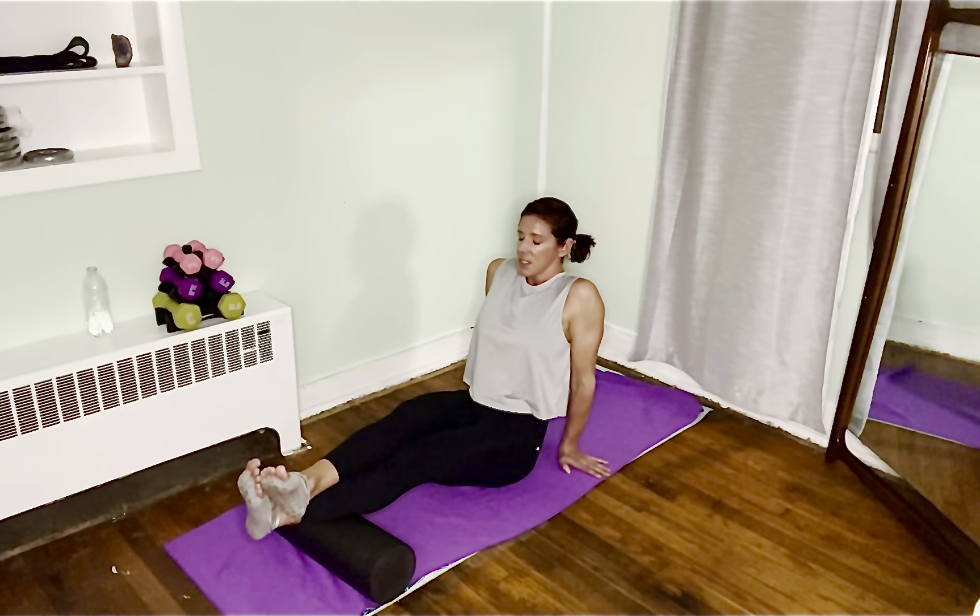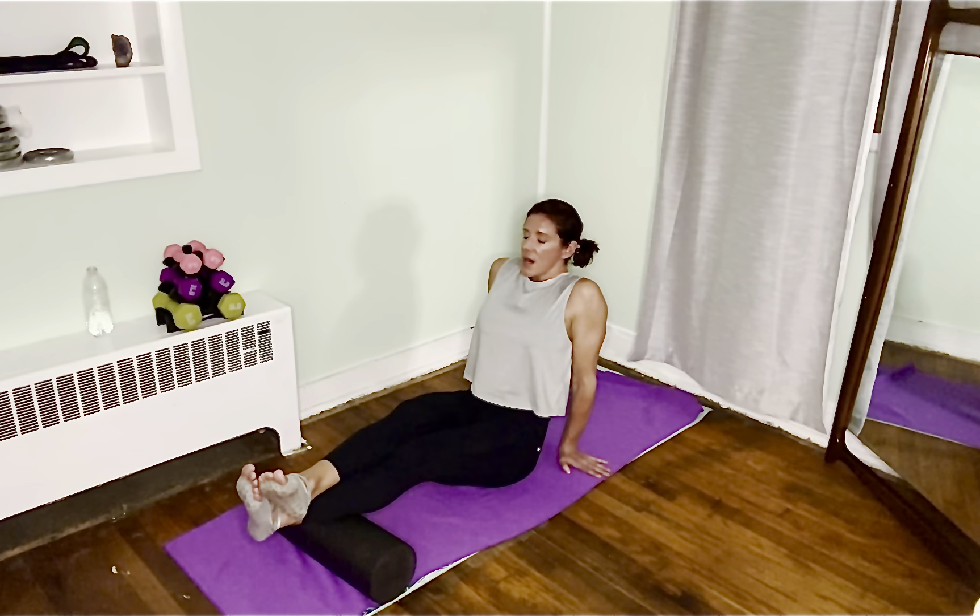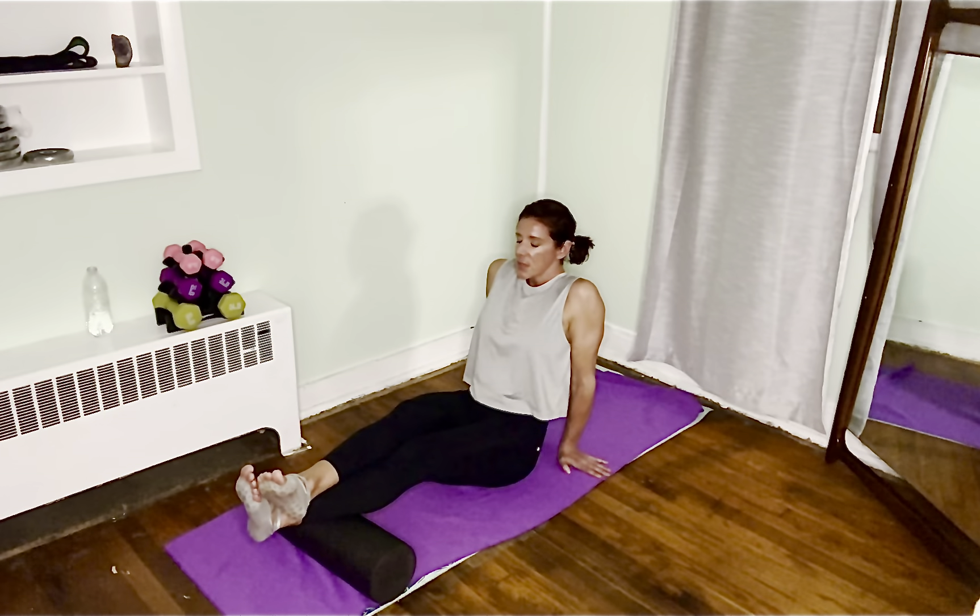Sit on it even though it hurts. Maybe drop your butt down and put as much pressure as you can. You don't have to keep your butt lifted if it's too much pressure on your wrists — you can drop your butt down. Breathe in, breathe out — it'll release. Then you can roll up and down your calf. It's recommended to spend at least 45 seconds on it.